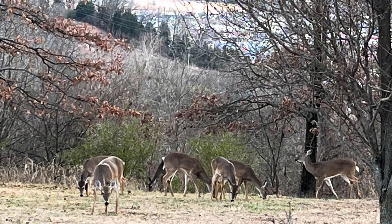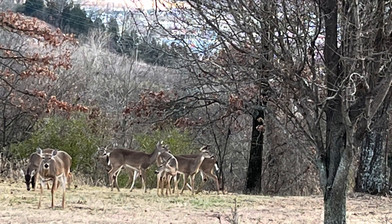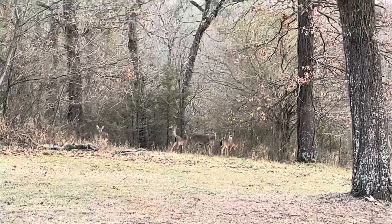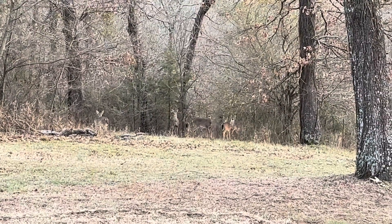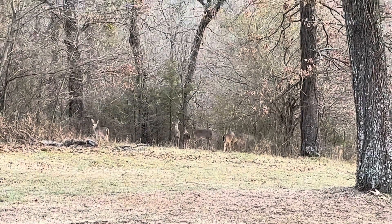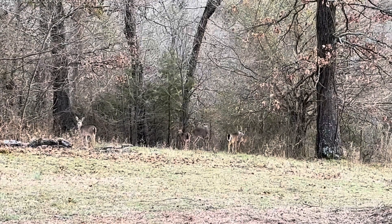Hi everybody, welcome back to my channel, this is Tony. Today when I got home I saw these guys on my yard. I am so fortunate to get to live in an area that has nature surrounding me. I love the animals, plants, and trees. It is very peaceful where I am living.